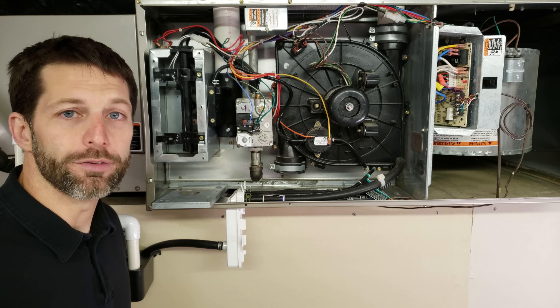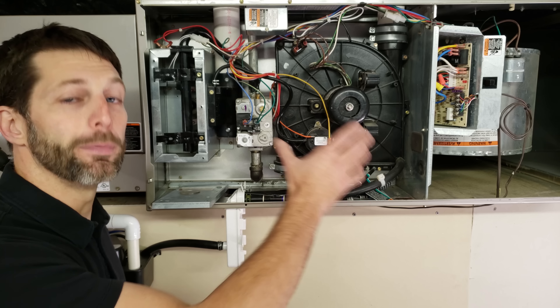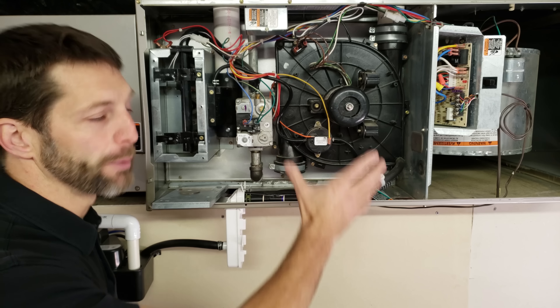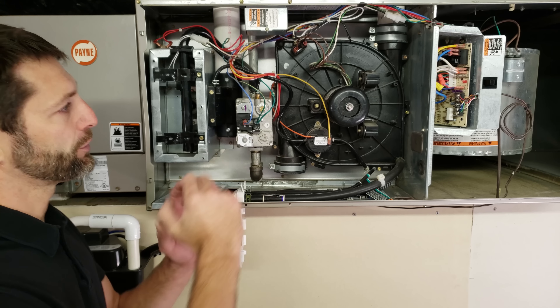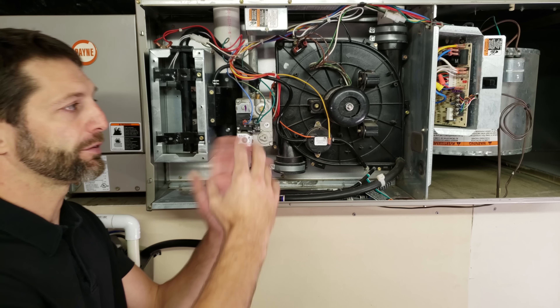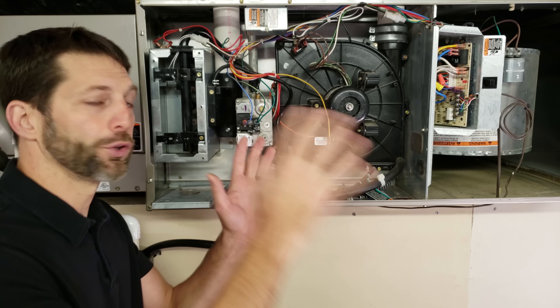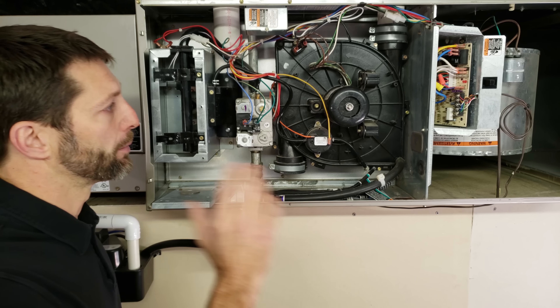Hey guys, this is Craig Migliaccio with AEC Service Tech, and today we're going over six of the most commonly misdiagnosed parts on a furnace — parts that are blamed as being the problem for a no-heat service call. I'll give an overview of each part and the testing procedure, and I have multiple videos on each component linked in the description below.